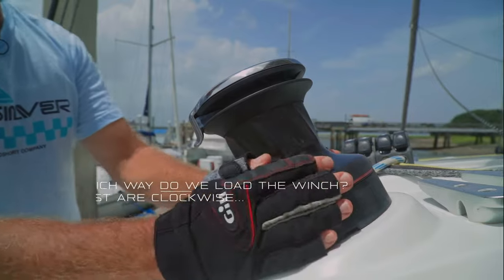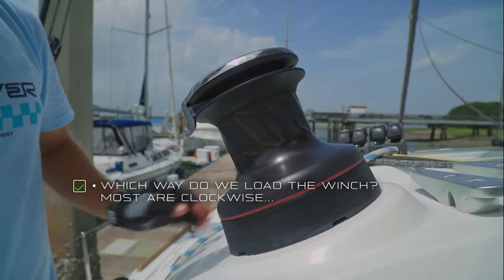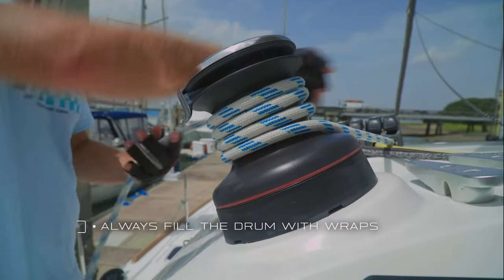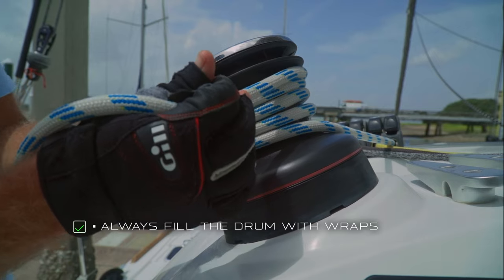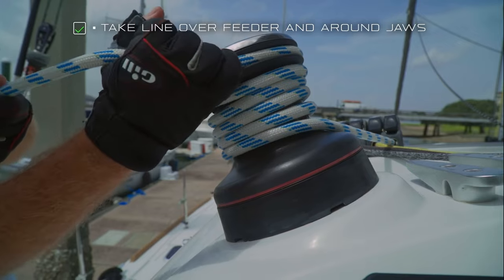When we load a winch, one of the things you can do to check which way you're loading it is to spin the winch — you'll see this one spins clockwise, so you're going to load it clockwise. Take your line around and you always want to fill up the drum. Notice I've got three, four wraps — you need all those wraps to really get it to grip. Once you've got your wraps, go over the feeder and then take the line through the jaws and pull it tight.